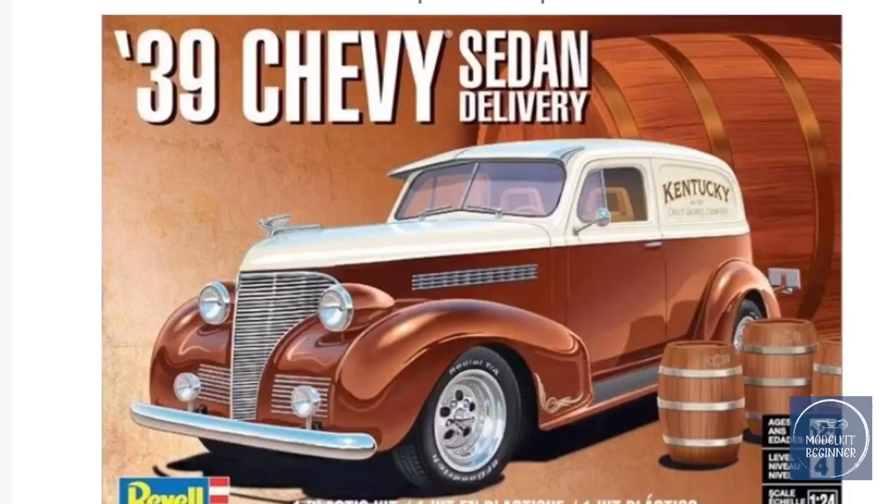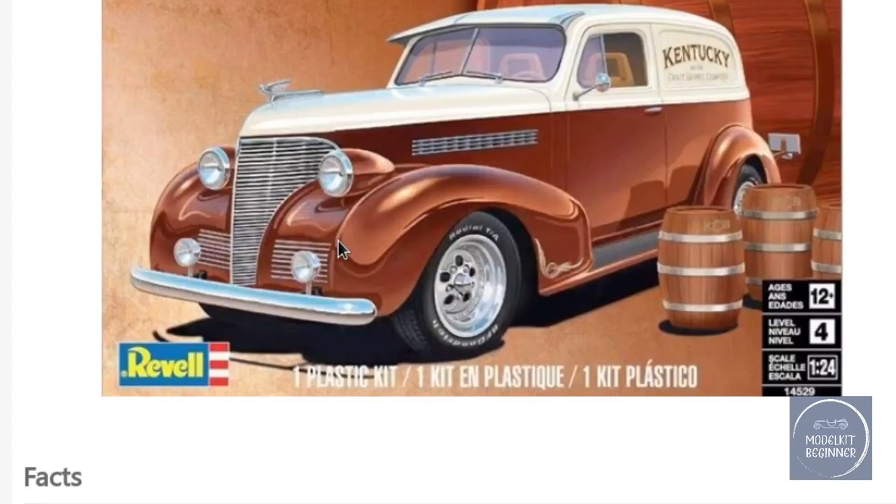Here we are downstairs on my Scale Mates page where my stash is listed. If you want to look for it, just look for Roland and you will see all the kits which I have at the moment. This one obviously is one of them - one of my new kits, a beautiful little Chevy sedan delivery.